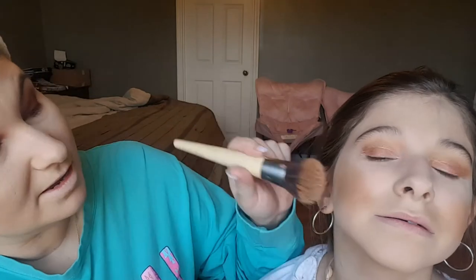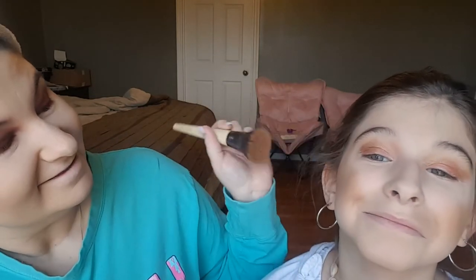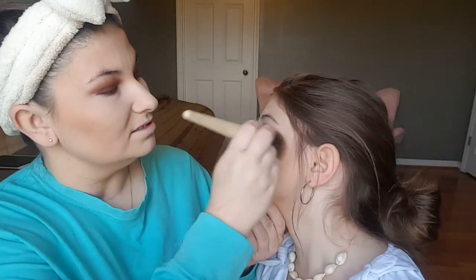Elena got a little carried away with her bronzer so I want to show you how you can clean that up a little bit. I'm using the sponge and going back in with that same powder we used earlier. She went too far — you need to blend it a little bit better. Let me show them where you missed it.